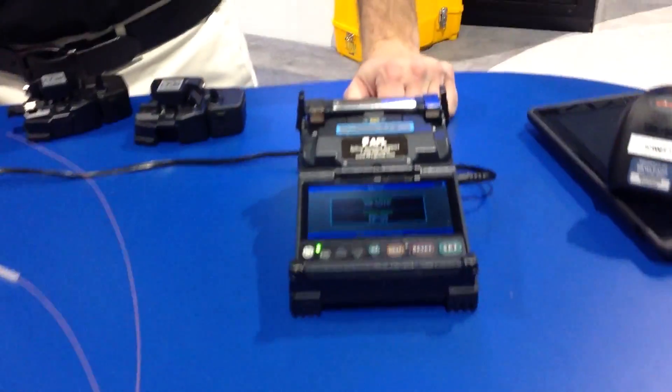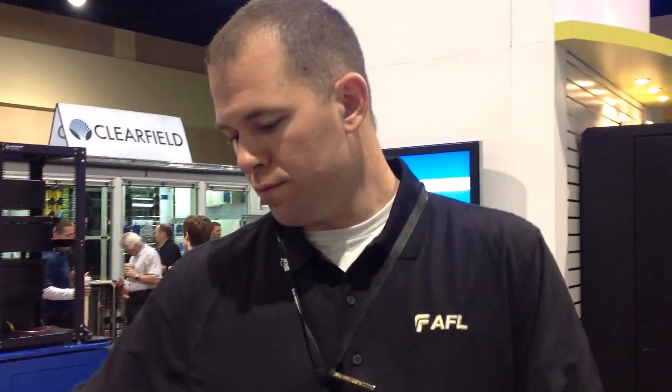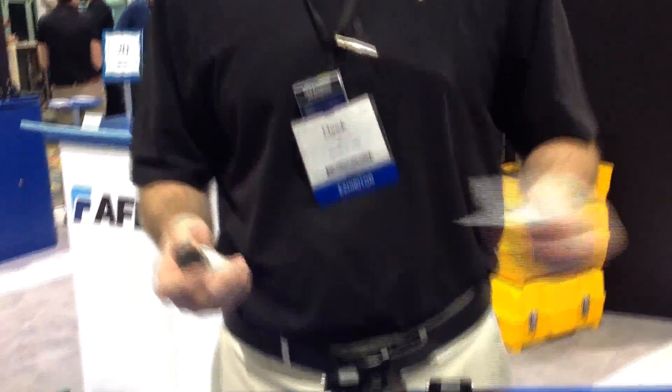We're here with Chuck from AFL, and Chuck is going to give us a demo of the Fujikura 21S. The 21S is an active cladding alignment core fusion machine, brand new on the market. We're releasing it publicly for the first time here at Bixie. Happy to be doing that, and we'll step through a demo right quick.